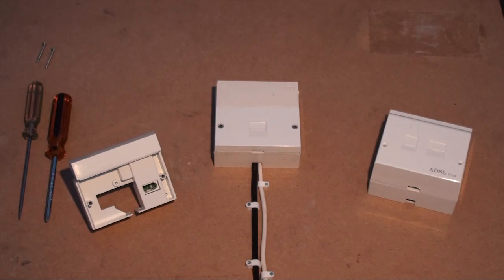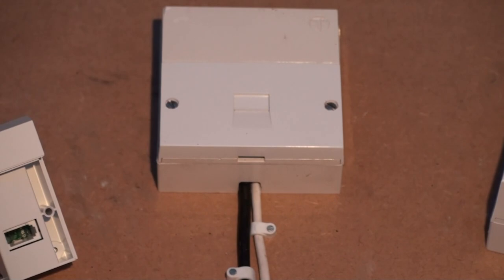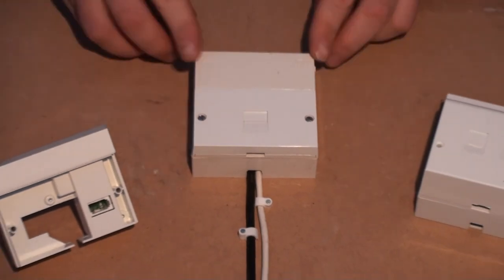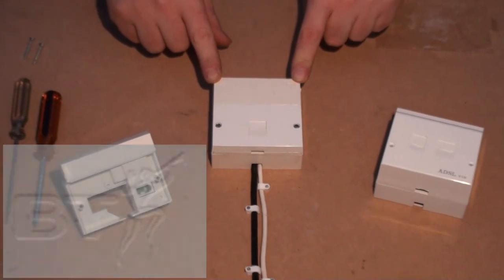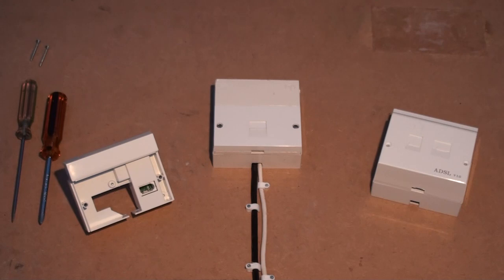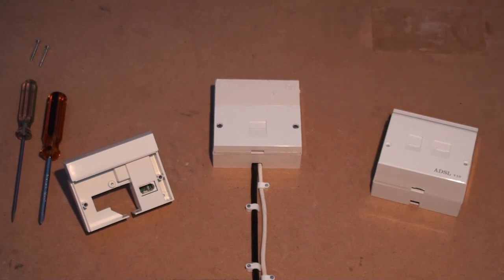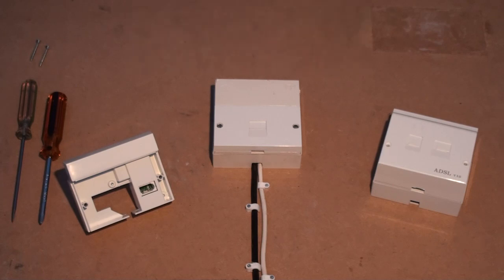There are various different types of master socket in use and the iPlate will only work for some. The most common master socket is a split type which looks like this. These will usually have a logo in the top left or top right corner. Those with the BT logo, the old T logo, or no logo are likely to benefit from installing an iPlate, unless you already have an ADSL faceplate like this. If you have a master socket with an OpenReach logo, then your socket already has the functionality of an iPlate built in, so you wouldn't benefit from installing an iPlate.